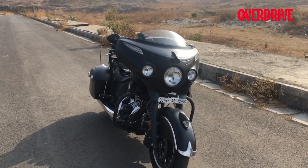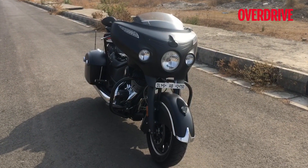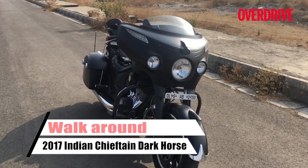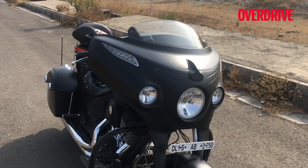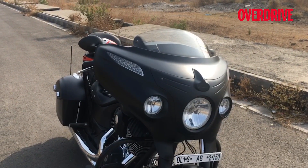Hey, Shumi from Overdrive, and that is one of my favorite cruisers — well, a version of one of my favorite cruisers. This is the Indian Chieftain Dark Horse. You can tell it's a Chieftain from that enormous and extremely distinctive fairing. If you remember, when the fairing first came out they said it was inspired by the streamlined trains from earlier, and I happen to be a fan — it looks really good.